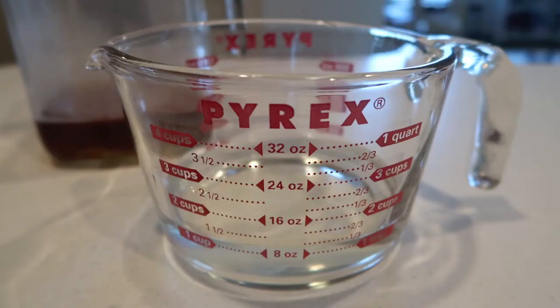To the pitcher I'm now going to add one cup of cold water and one cup of lemonade. This recipe does not call for any added sugar — it just uses the sweetener from the lemonade that's already there. I'm going to make it this way the first time and see how it goes.